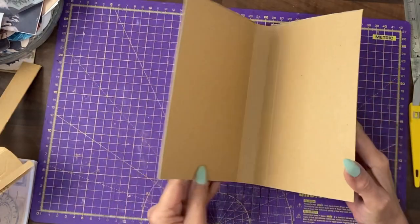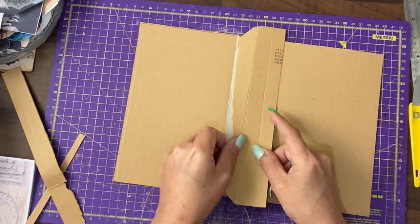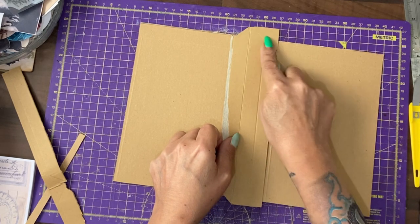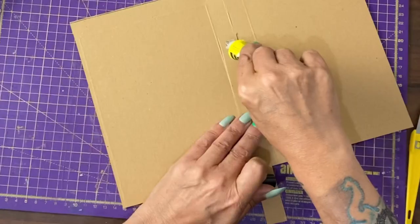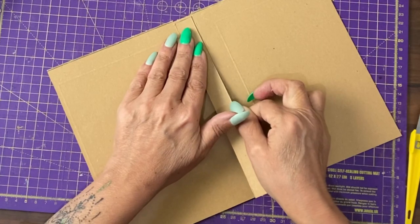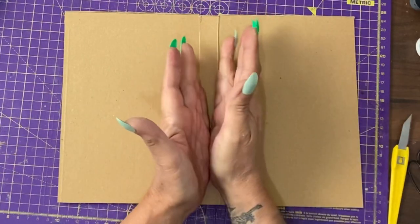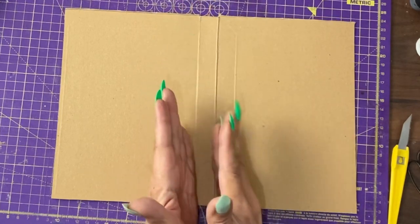Before we cover I want to reinforce the spine. There are some cutaways here that are basically the same size as the spine, so I'm going to cut that to shape and then glue it to the spine, fitting it between the score lines. While it dries, put a big weight on it to make sure every edge of that adheres.